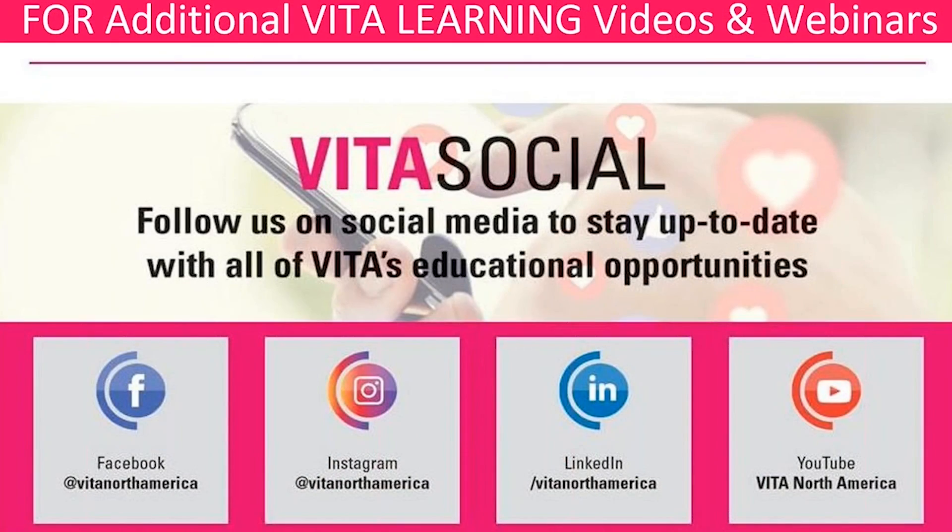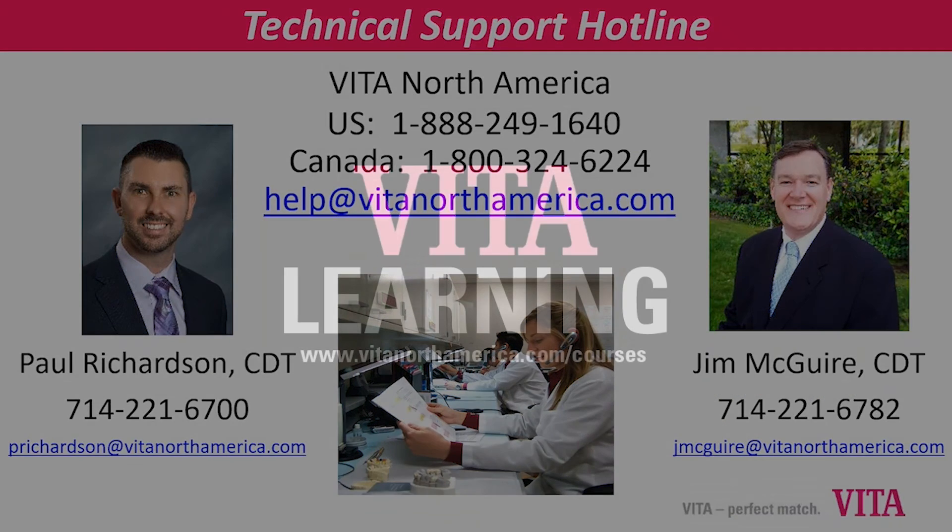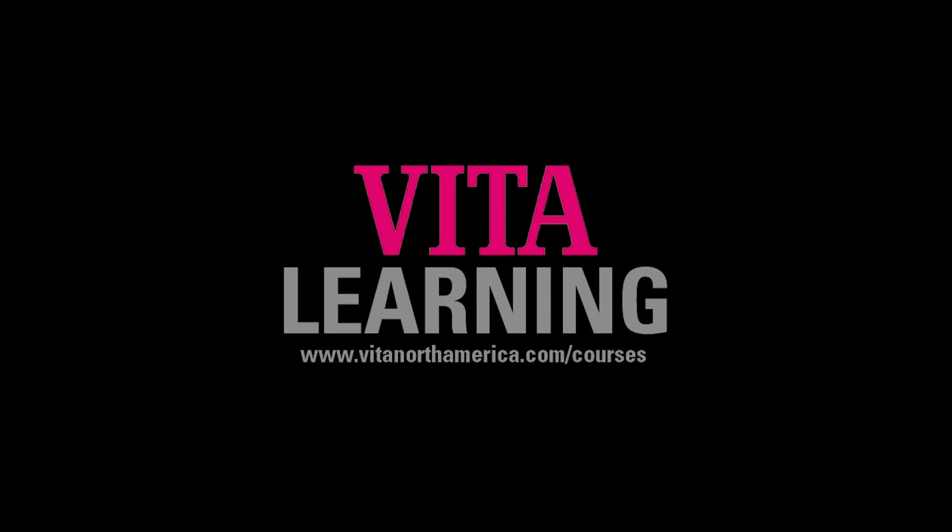Thank you for joining us for another Vita Learning video. If you have more questions, please visit our website, our YouTube page, or give us a call at the Help Desk.